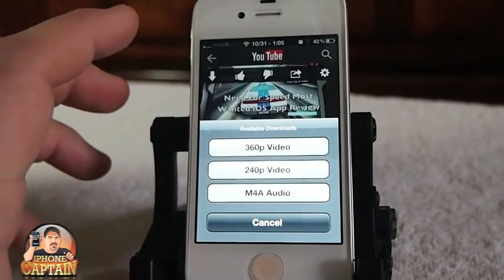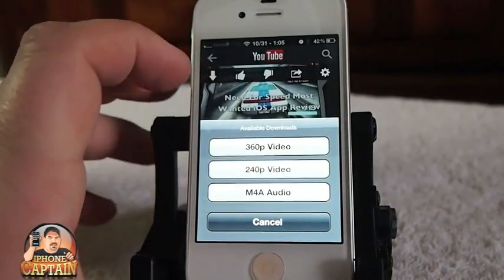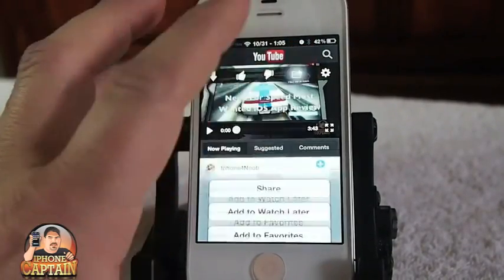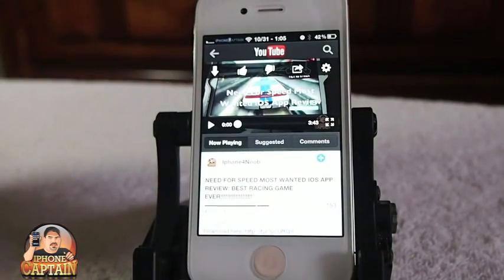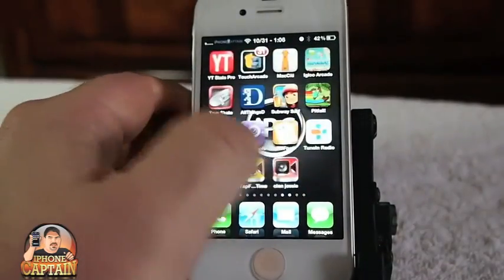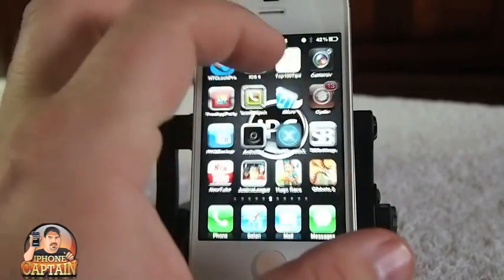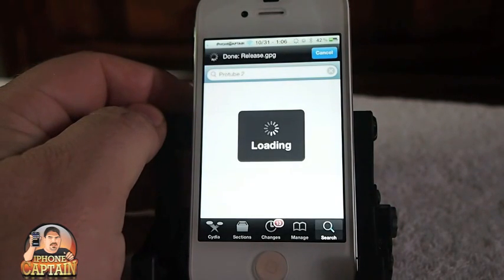My videos are uploaded at a lower rate because of my internet connection speed, which is why 720 and 1080 aren't available for them. But that's the main thing you can do with ProTube – download the video and audio separately, all built right into the YouTube application.